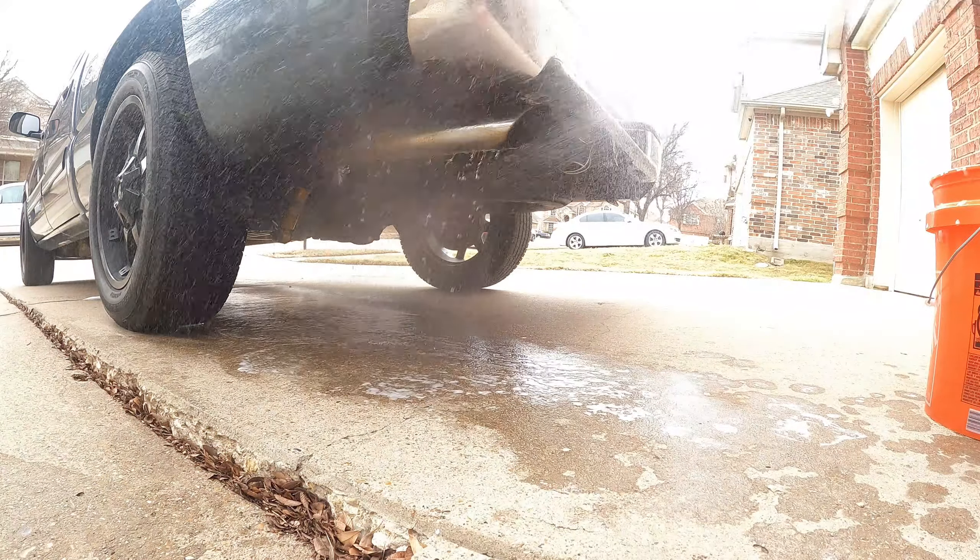Alright, y'all. We're gonna start off by washing it off first. Once you get done washing it, make sure to wet it again. And then you can start sanding it down. Make sure you go in circular motions too.